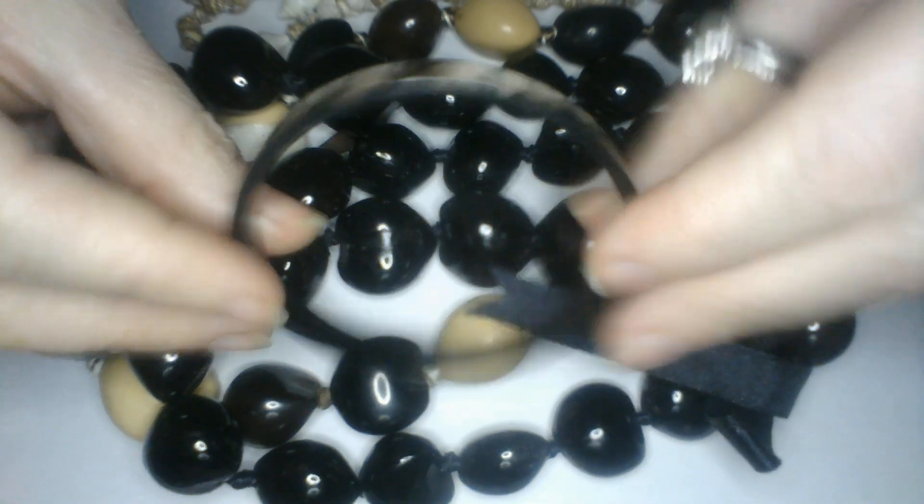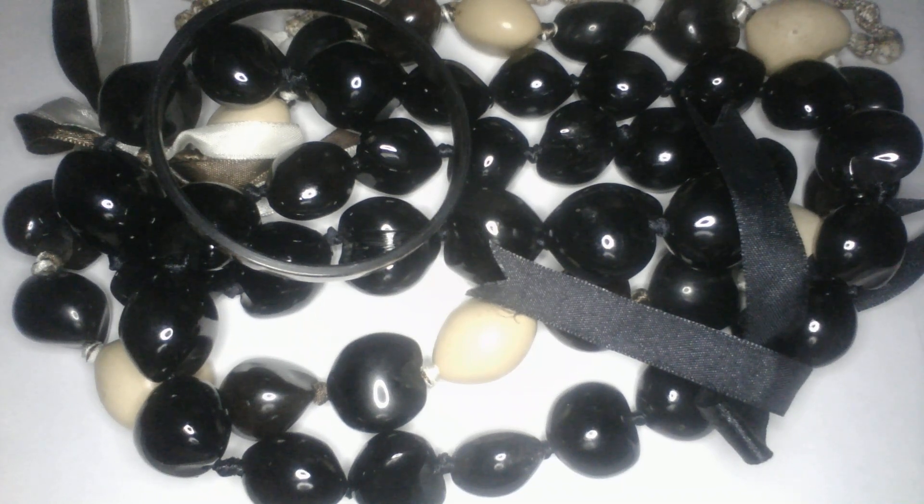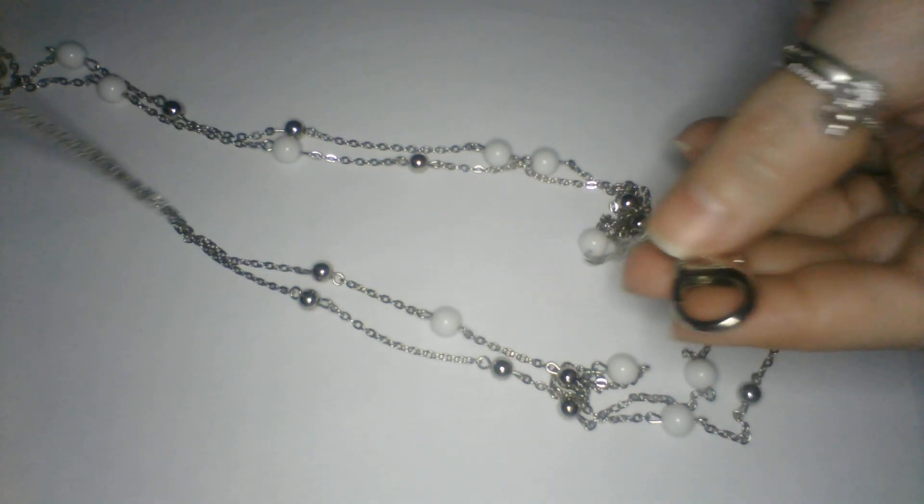We have a bangle bracelet and it's acrylic. What else is in here? Let's see - Paparazzi. Little acrylic white ball earrings, silver tone. And it looks like a necklace - a double-stranded necklace. And then it has a hook on the bottom so you could put keys or whatever, like a lanyard that looks like a necklace with earrings to match. That's cute.